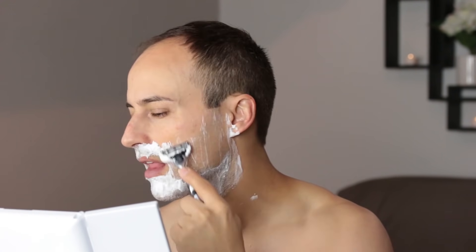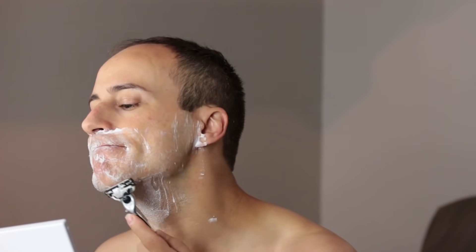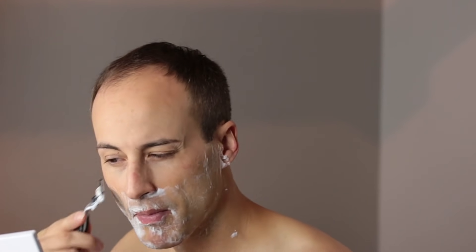But first, it's time for a shave. I actually shaved twice — first with the grain and then against it. Much better.